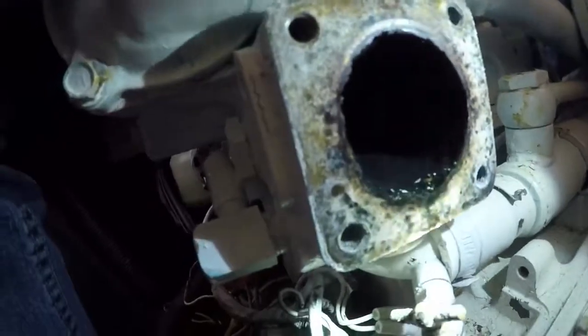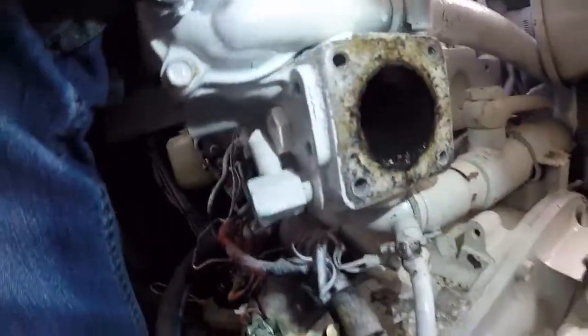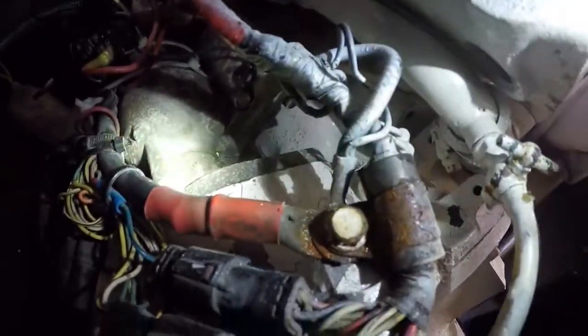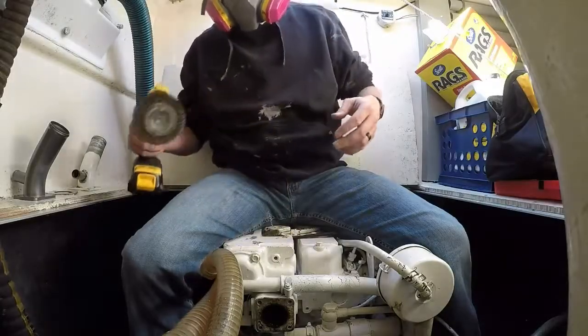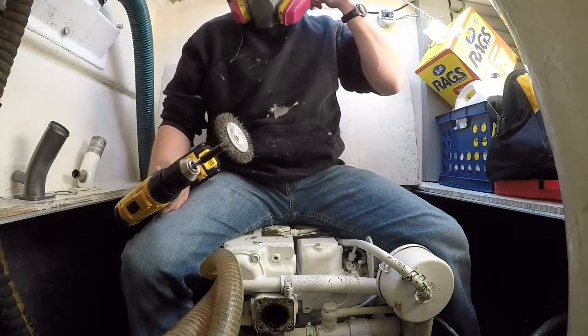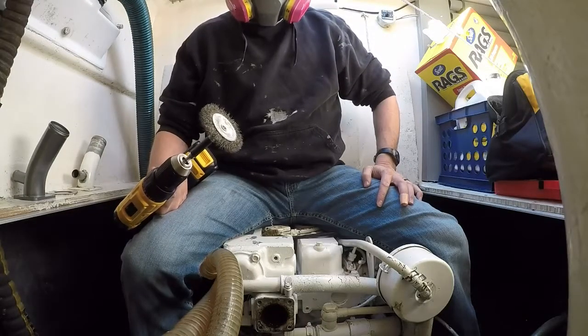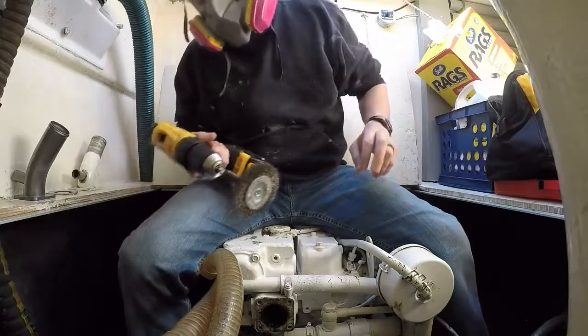I'm going to take a wire brush and some sandpaper and clean all of this up to make sure we get a good seal on the next one. You can see the stuff down here is just a nightmare, and it will only get worse over time — this is long overdue. I've got a wire brush bit on my drill to get that corrosion off. You should definitely get your eye protection out for this.